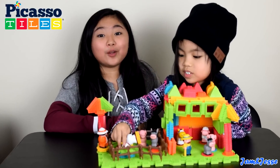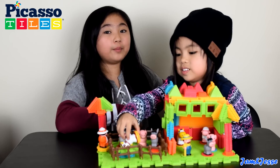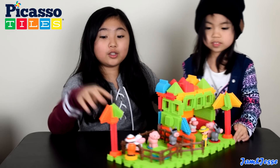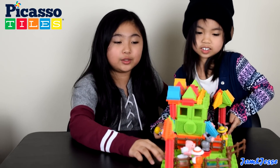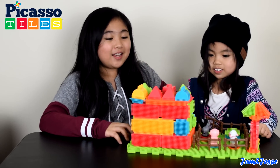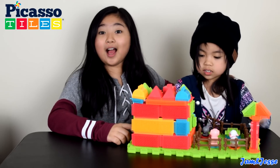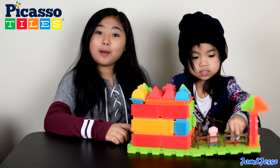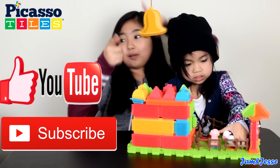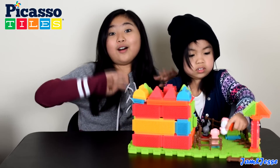We really had fun with this set! What did you guys think about it? Leave it in the comment section down below. We'll also leave a link in the description if you want to check this out on Amazon. Thank you again to Picasso Tiles and Soundbot for sending us this amazing product. That's it for today, guys. I hope you liked our video — if you did, please give us a thumbs up. Please subscribe to our channel Jam and Jessie and ring that bell button so you won't miss any videos from us. Bye guys, thanks for watching and see you in the next video. Goodbye!